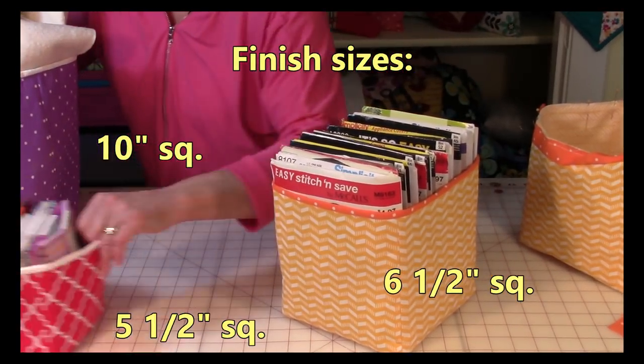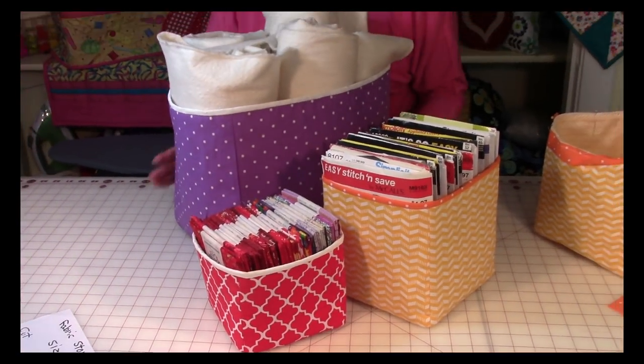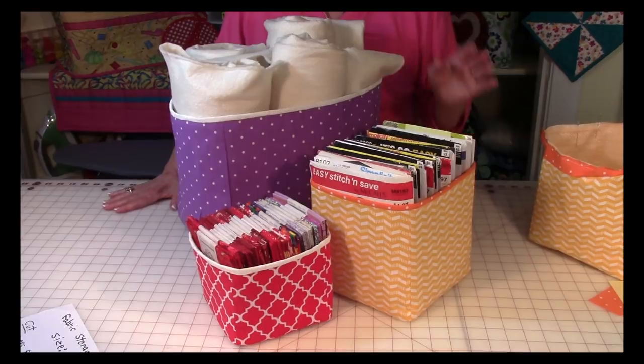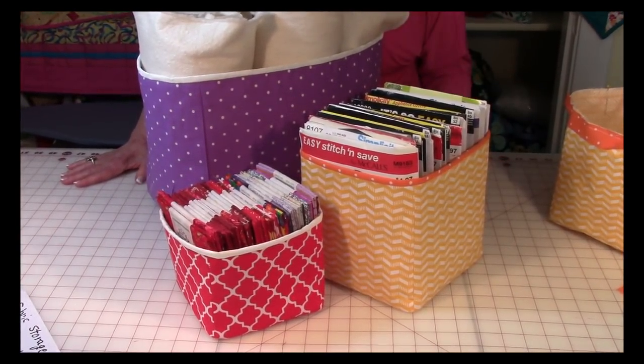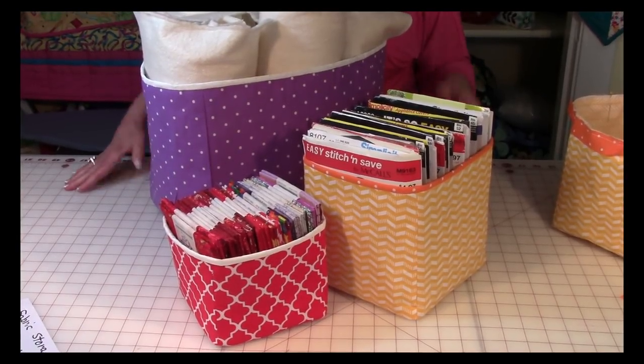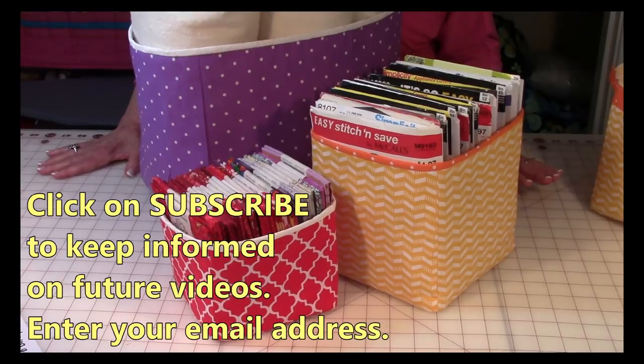Let's take one more look at these finished baskets. Here's the finished one, here's the one for fat quarters, and here's the larger one. These are a lot of fun to make and they're pretty fast too — this is a nice weekend project to help get your sewing corner looking glamorous.